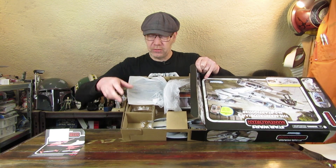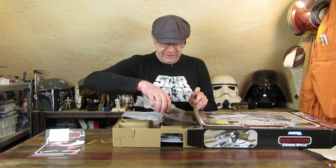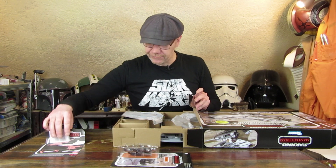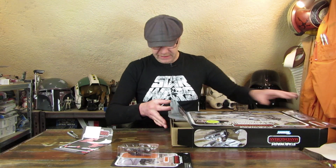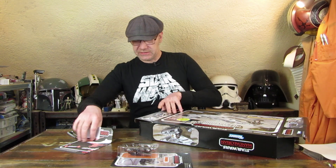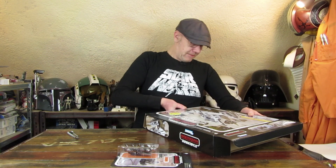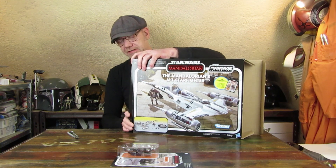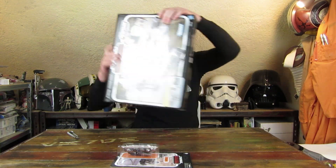Kurzer Blick schon mal in die Packung: hier haben wir keine Folien mehr als Abdeckung, sondern auch Papier – ein sehr glattes Papier. Und hier liegt dann schon mal die Figur drin, um die es ja geht. Der Fighter sieht soweit schon mal sehr schön aus. Ich gebe das Ganze wieder hinein und klappe die Laschen wieder zu. Lästig, lästig, lästig – dann kann ich ihn ganz bequem an die Seite stellen.